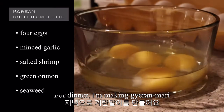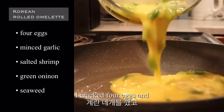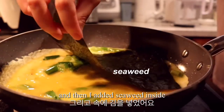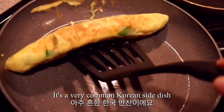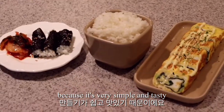For dinner, I'm making 계란 말이, which is Korean rolled omelette. I cracked 4 eggs and added green onions, mixed this together, and then added seaweed inside. It's a very common Korean side dish. A lot of Korean people like to eat this because it's very simple and tasty.